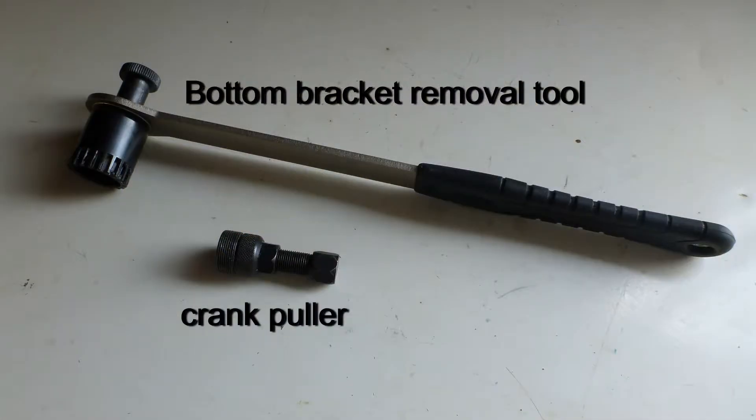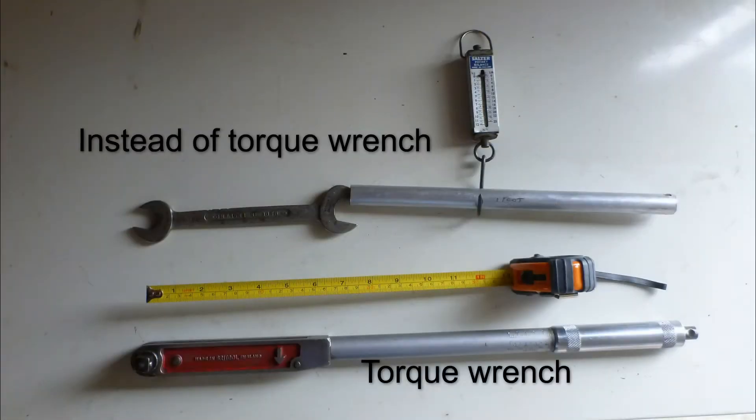The only specialized tools you need are the one to remove the crank arm and the other is the bottom bracket removal tool. A torque wrench is handy though.